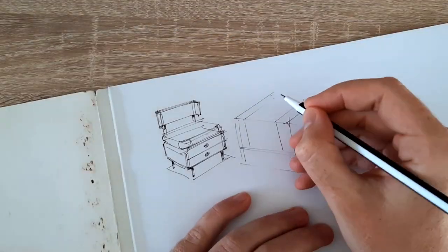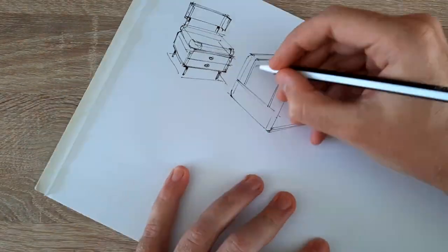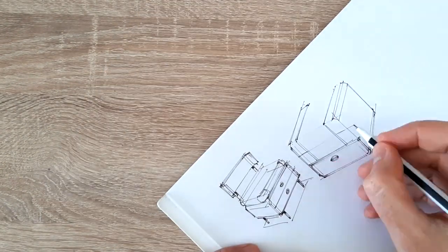Especially if you have an iPad - even an older one - and you have Procreate on it, Procreate can do a lot of the things that Photoshop does, and stuff I usually do in Photoshop you can very easily do in Procreate.